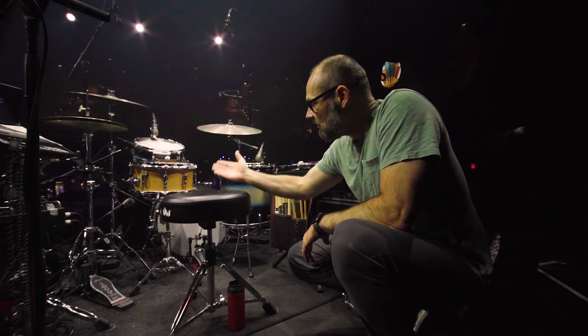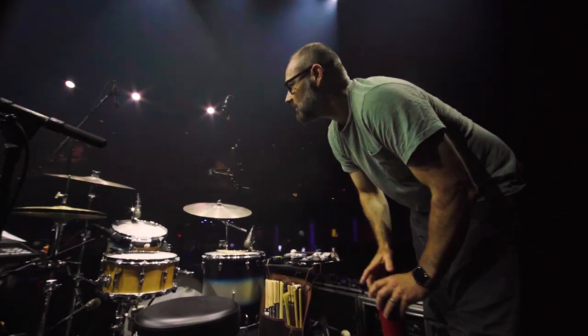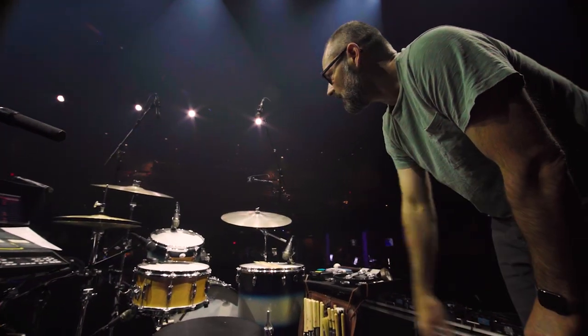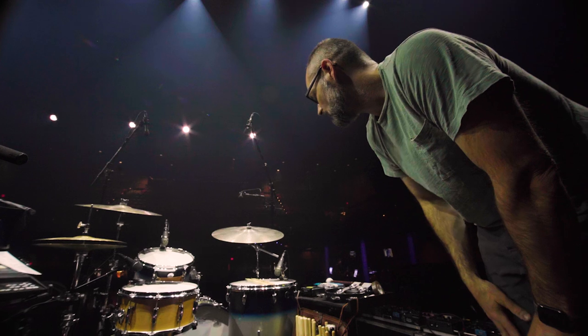The snare drum is a solid maple shell, also a Gretsch USA Custom. The cymbals — hard to see from the top, but I think we have a shot of them. There's Zildjian Karope cymbals, and I have 15-inch hats, 18-inch crash, and a 22-inch ride.